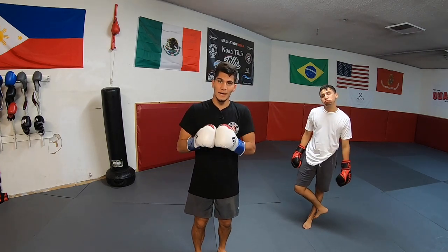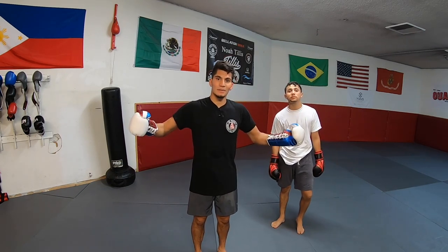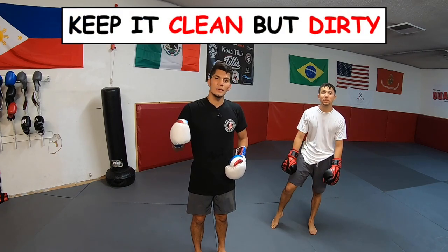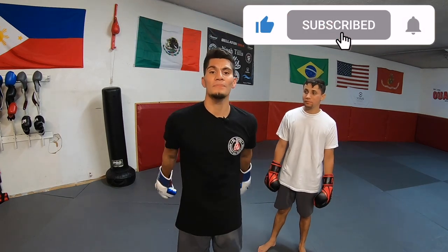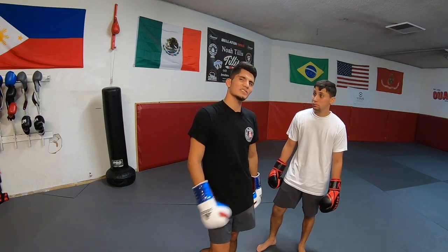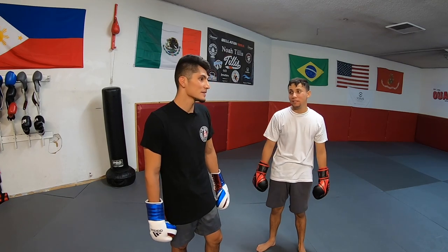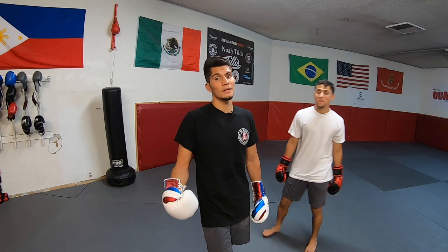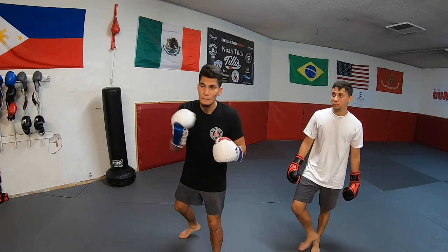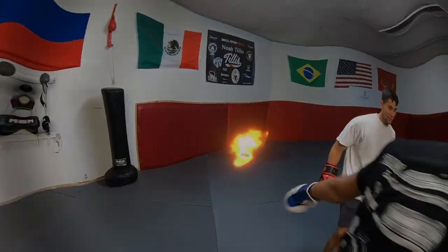Do not hit your opponent in the back of the head, do not hit below the belt, and don't hit him in the back. Keep it clean but keep it dirty! Thanks for watching — if you found this video helpful please like, share, and subscribe. Leave a comment below: what is your favorite way to counter the jab? Personally, the parry jab is probably the fastest and easiest one to pull off.